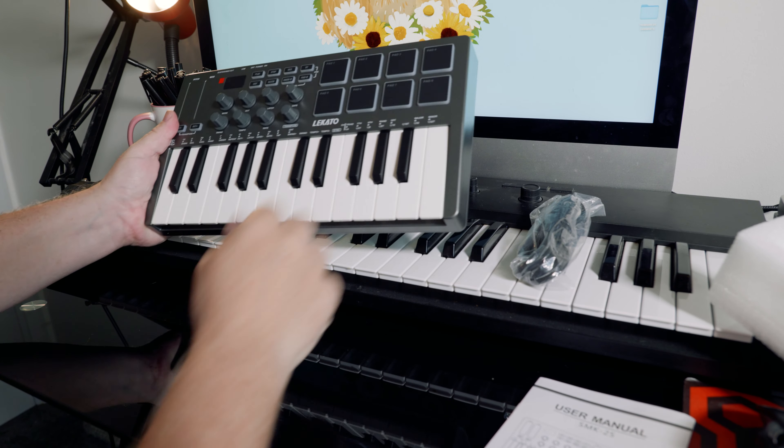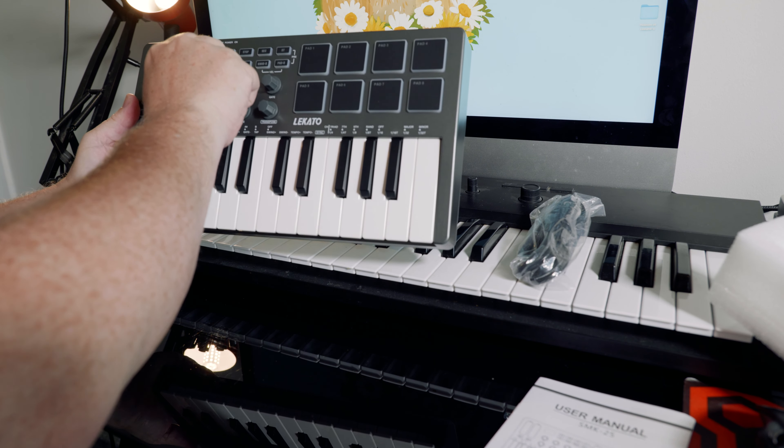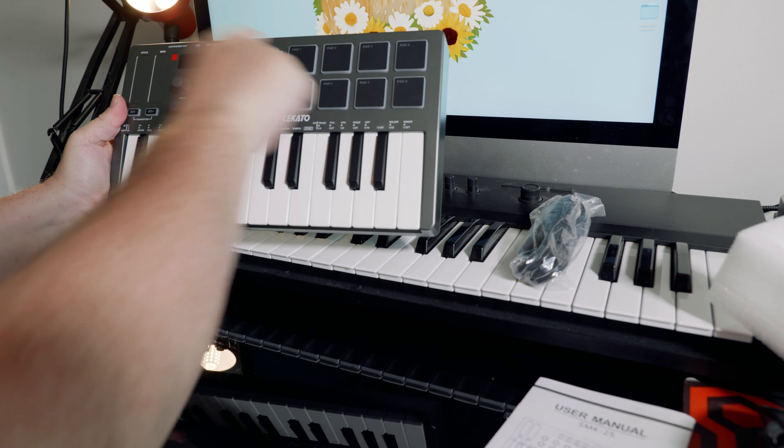So here it is. We've got our keys, lots of knobs, pitch and mod, drum pads. So let's check it out.